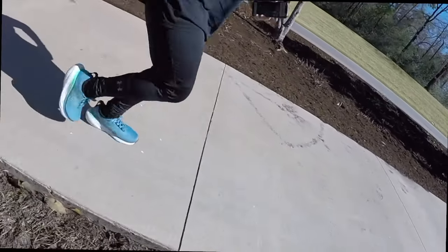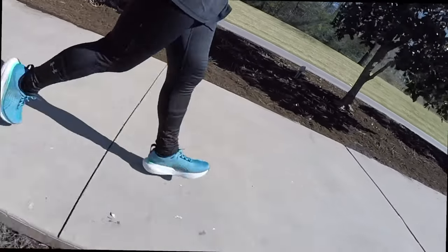Let me just say this about the ASICS lineup — what they've got going on is very exciting. They have a lot of good shoes. So I think the Nimbus 25 is a success in my book. Let's talk about how it's been holding up after 100 miles.